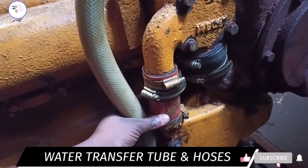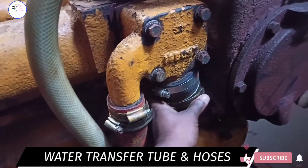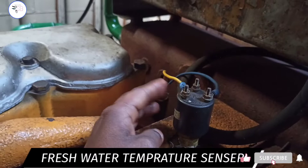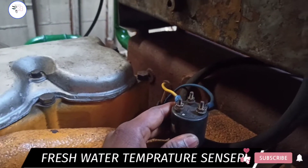This is the water transfer tube and hose fitting. This is also a water temperature sensor — it senses and tells how hot the engine is.